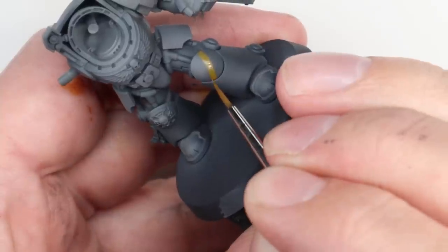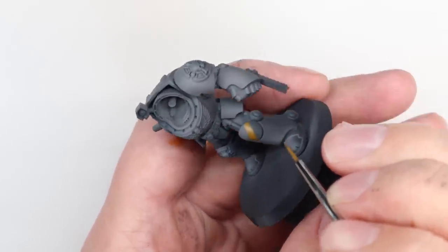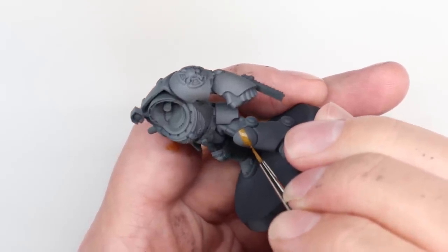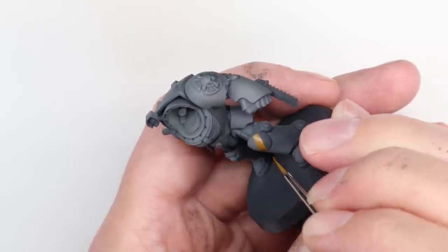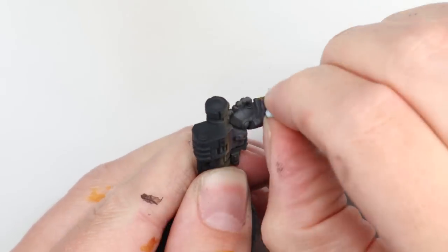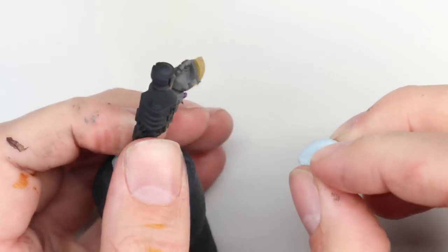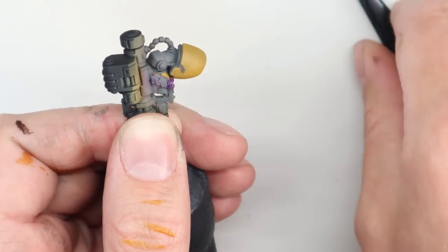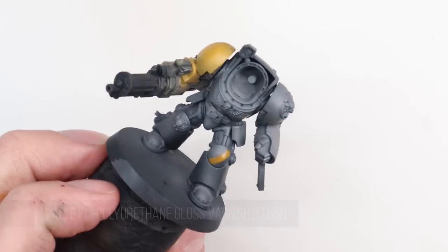Speaking of that mixture we used earlier — the Nazdreg and Zandri Dust — this is me painting it straight onto the knee to echo that little bit of artwork. I don't know how many layers it took, probably five or six, but the mixture covered brilliantly, gave a nice opaque finish and was so easy to do. Yellow used to be really problematic to paint but there are so many great paints out there now. Time to peel off that liquid mask — I've used blue tack and some tweezers, blue tack wherever I can just to avoid scratching anything, but sometimes you've got to get in there and really winkle it out.